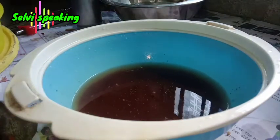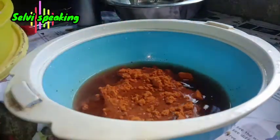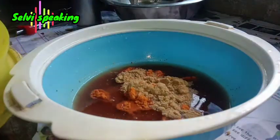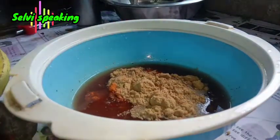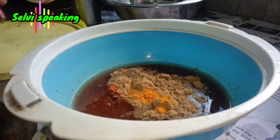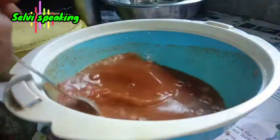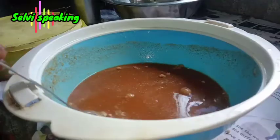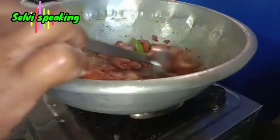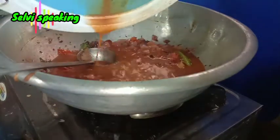I am going to add 4 cups of water, then 3 cups of water, then 2 cups of water, then a few more cups of water.